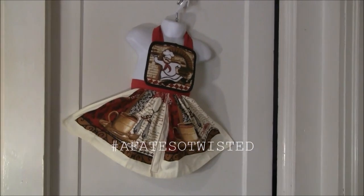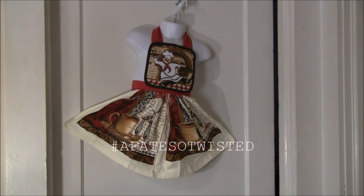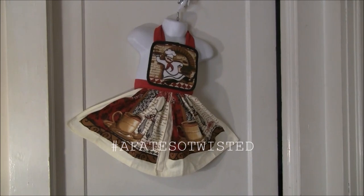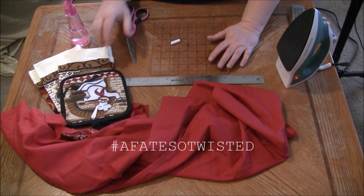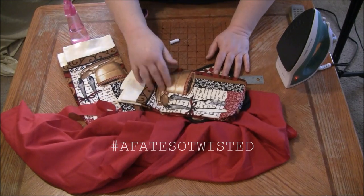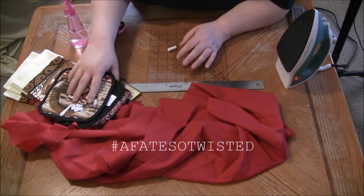This is going to be a tutorial on how to make a cute little toddler apron using dish towels, a pot holder, and some coordinating fabric. We're going to make a little child's apron out of some pot holders, some dish towels, and some coordinating fabric. Now, let's get started.